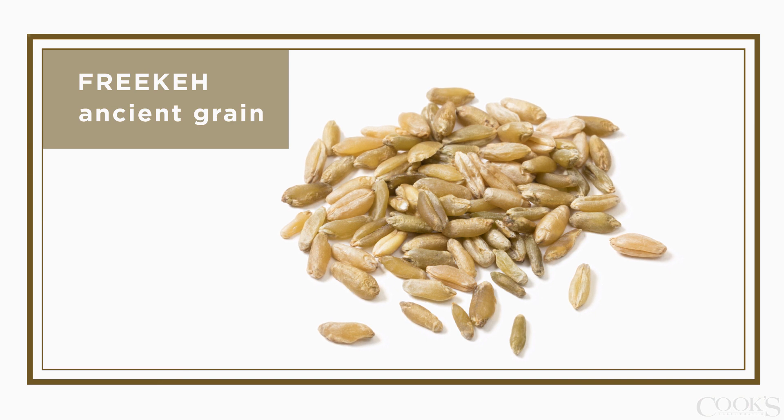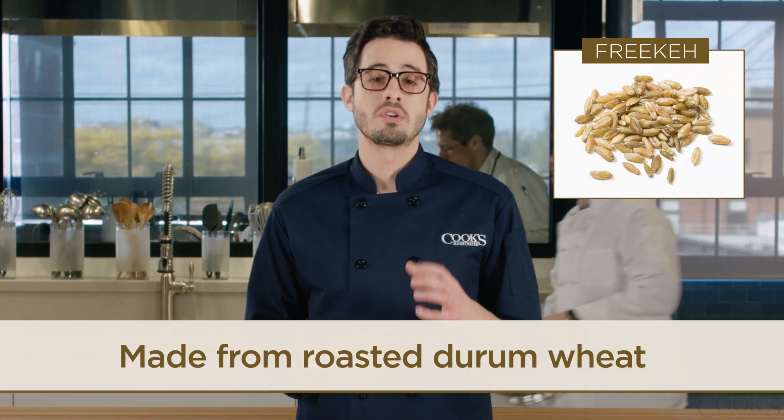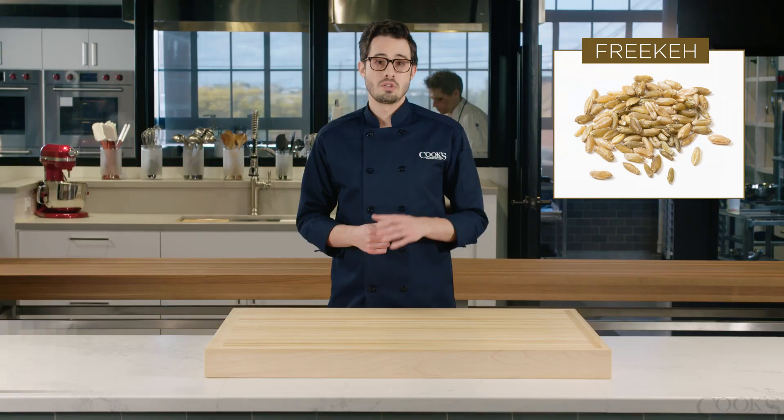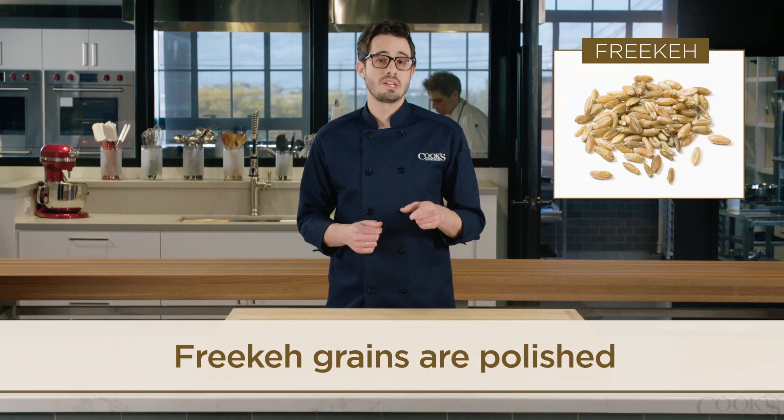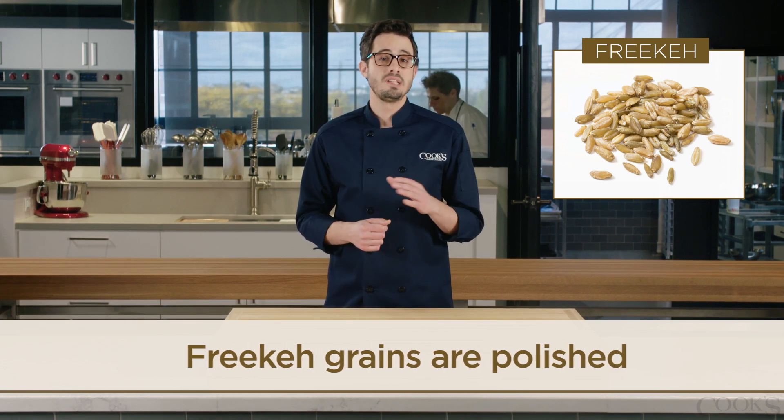Freekeh is an ancient grain that's been enjoyed in the Mediterranean and North Africa for centuries. It's made from roasted durum wheat that's been harvested while the grains are still young and green. The grains are polished, and that's actually where Freekeh gets its name — it's the colloquialization of farik, which means rubbed in Arabic.